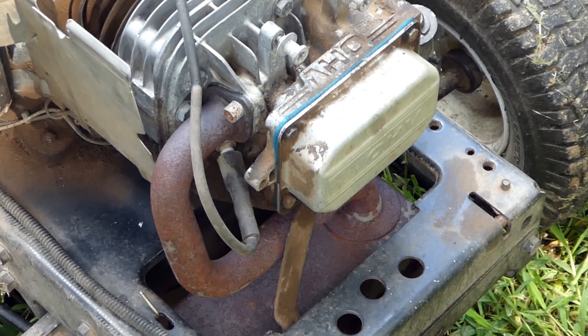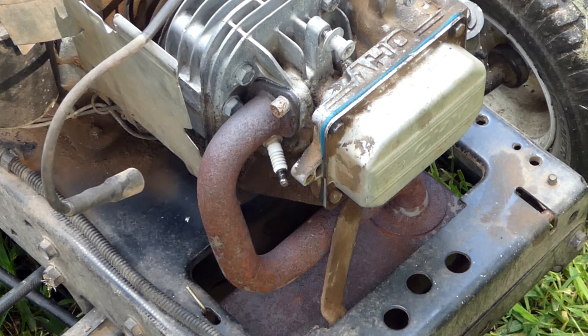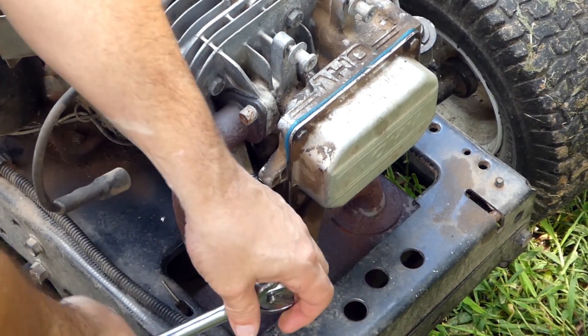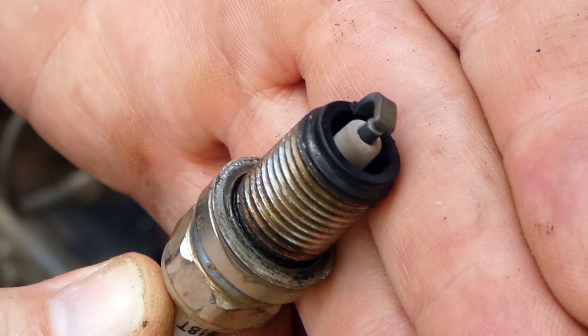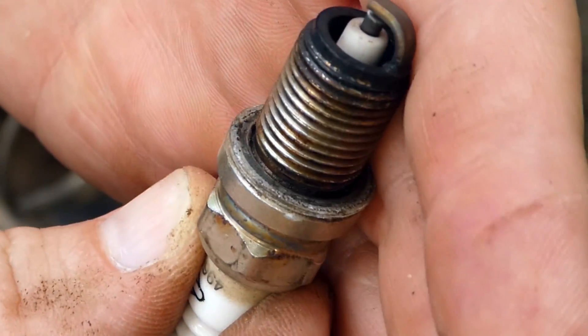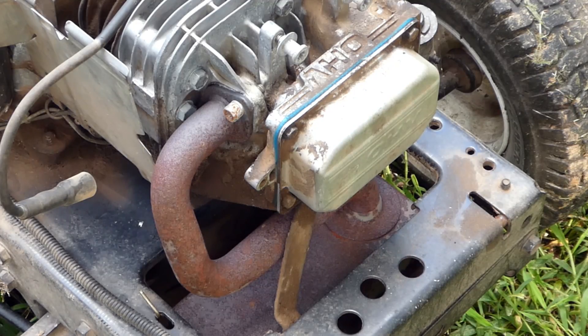So the first thing you're obviously going to want to do with your spark problem is to check your spark plug, and you can do that by testing it with the engine. However, I recommend you just try a new known-good spark plug, because sometimes they don't spark outside of the combustion chamber but will not spark under load. So if you're having a spark problem, the first thing to do is just change the spark plug for a new one. If it's very wet it may not be sparking — it's just flooding itself out. This one has a good color and the center electrode is clean, so it's probably a good spark plug, but your best bet is to go ahead and just put a new one in. That often takes care of a lot of problems.